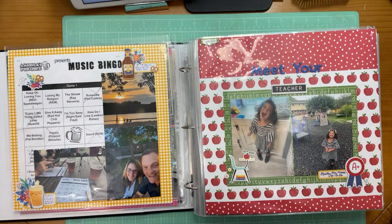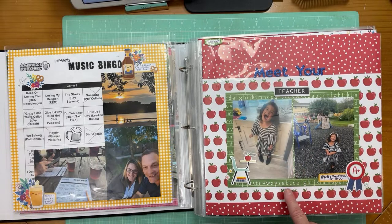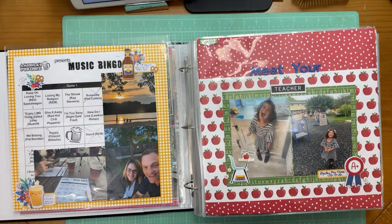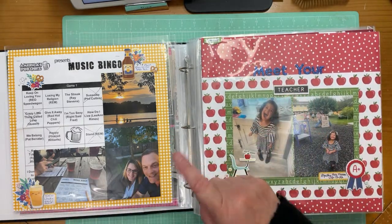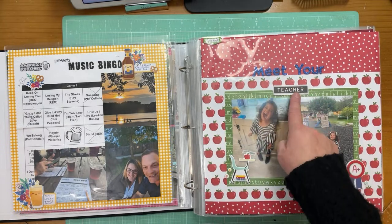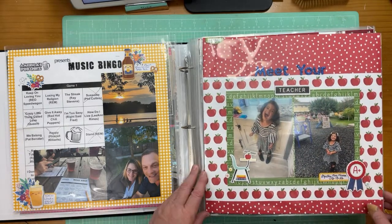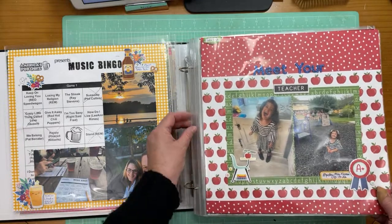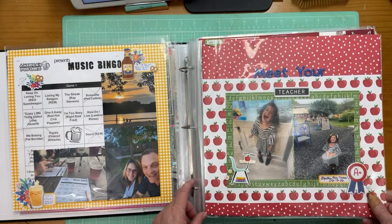Lots of school layouts in this batch. This is M number three going to meet her teacher. I added some apple papers — this is an Echo Park paper collection. They do wonderful school collections with really bright primary colors. I used a chipboard piece from that collection with a two-font title that says 'Meet Your Teacher.' I had to get the teacher's name from my daughter-in-law to add that to the label. This photo is so perfectly her — open mouth laughing.